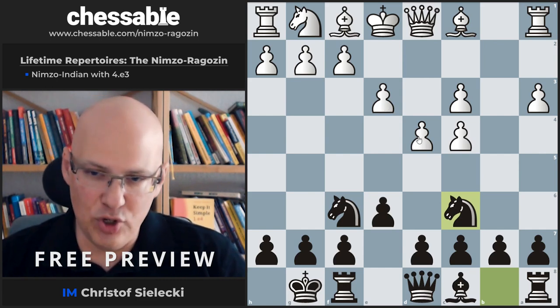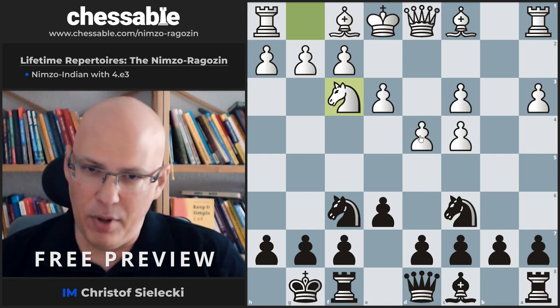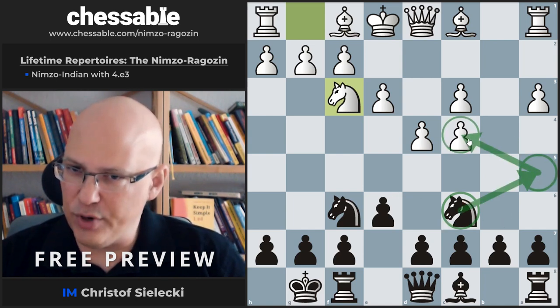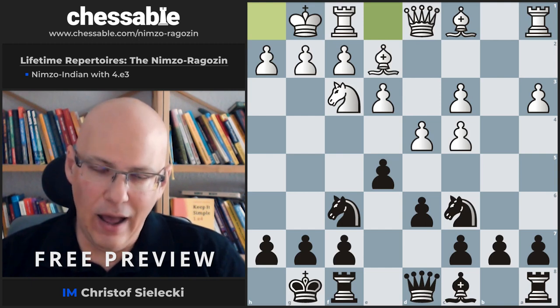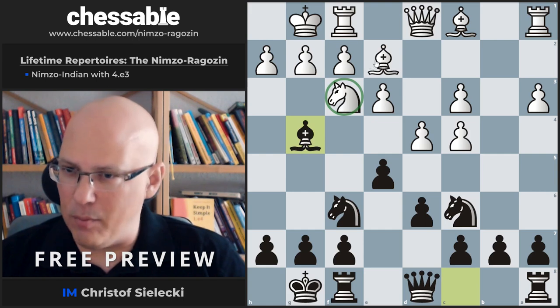The most popular by far is Bd3 — quite logical, preparing e4 immediately. White has also tried Nf3, which doesn't bother us all that much. Our play is pretty clear: once we have the knight on c6, we want a dark-squared center with d6 and e5, and maybe an idea of bringing the knight to put pressure on a pawn. After castling we have a good range of setups, and a somewhat uncommon but very promising one is Bg4 — anticipating that the knight might move so we can trade a minor piece.